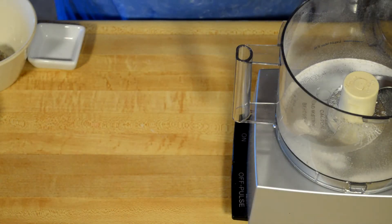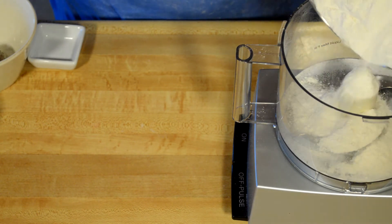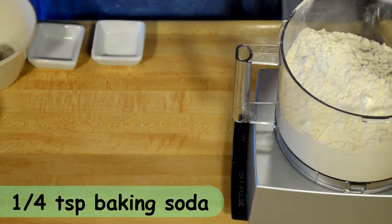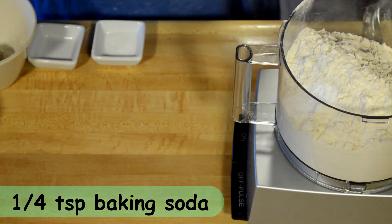The most important part in making a shortbread is how to incorporate your butter, and it starts with taking your dry ingredients. Here I have my flour, and I'm going to add my baking soda and my salt.